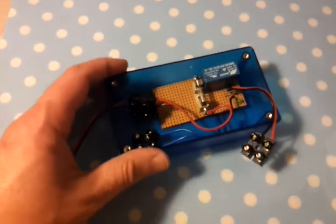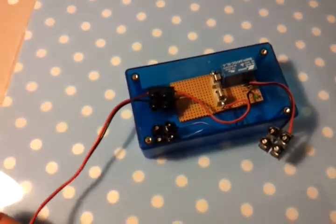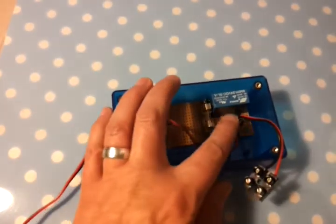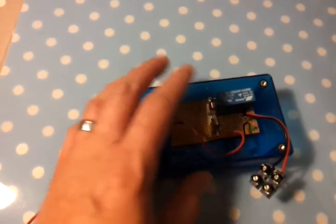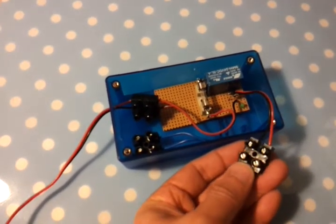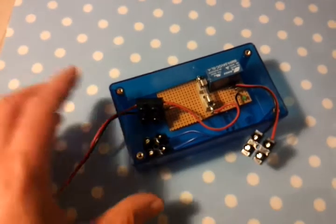I also put a diode in series with the fuse for reverse polarity protection, so that if you wire up the battery cable the wrong way round it won't damage anything. The other diode here is used to suppress the back-EMF from the relay coil when it de-energizes. The open collector output on the cell log needs that protection; otherwise the back-EMF from the coil would blow up the transistor.